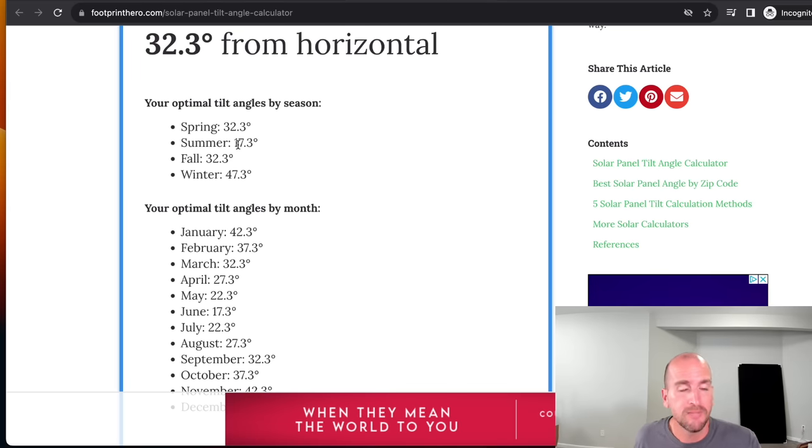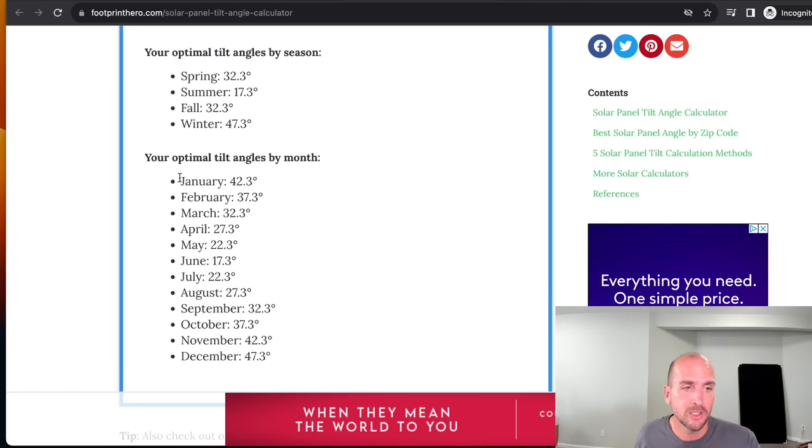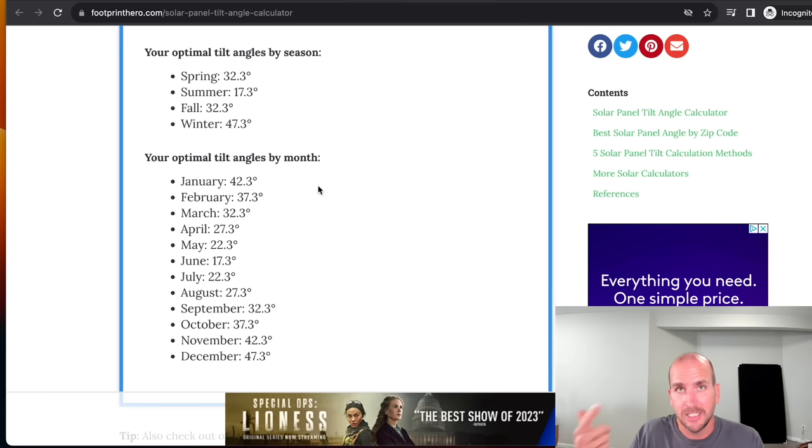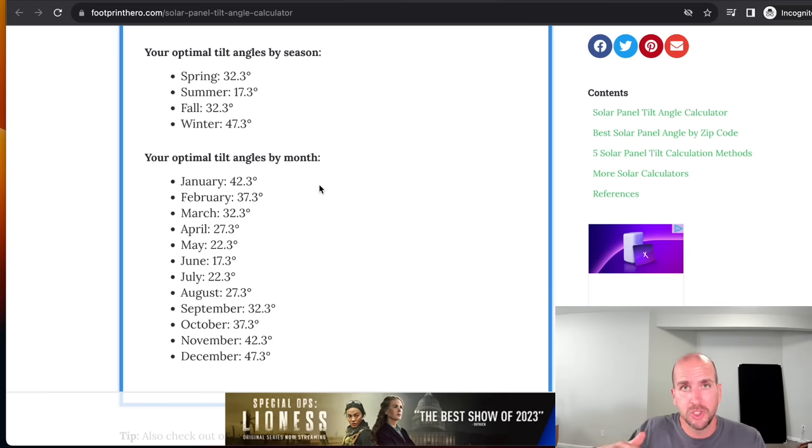In summer for Chicago, 17.3 degrees is optimal, but in winter it goes all the way up to 47.3 degrees, and you can even see the monthly breakdown. This can help you make decisions — like if you're doing a ground-mounted system and evaluating a fixed-angle setup versus something you can easily adjust for different seasons — so you can start to make that trade-off. And the testing we do in a minute will show you how much power loss you get when you change that angle.